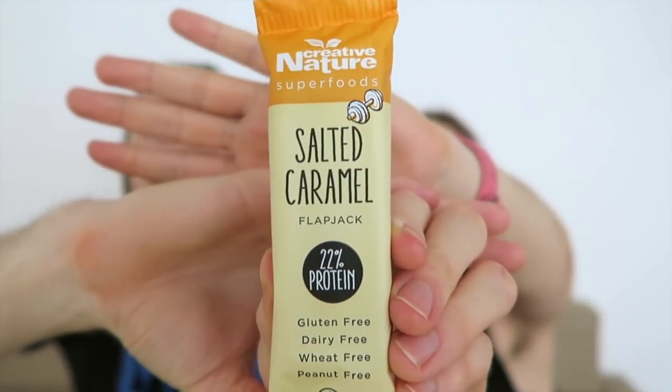All three together are like perfect. I think this is my favorite so far. Next up we have this amazing salted caramel bar. It says it's gluten-free, dairy-free, wheat-free, peanut-free, and vegan. The ingredients include dates, soy protein, oil, rice protein, pea protein, gluten-free oats, and more. Let's dig in — wow, it looks nice and smells really good.